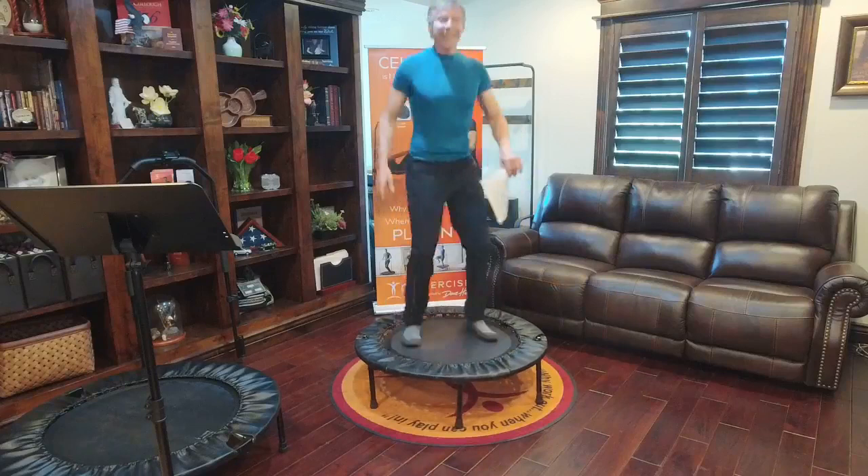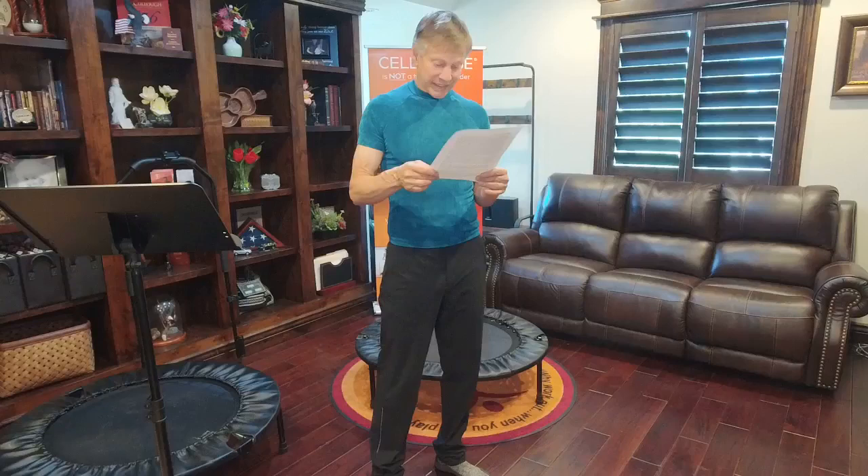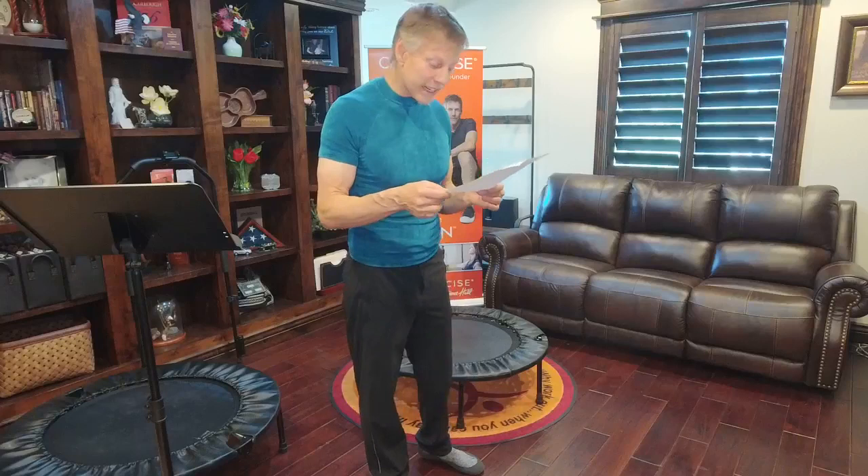What about after eating? Most people wait 15 to 20 minutes. If you eat a big meal and get on the Cellarciser right after, just don't jump high. Walking in place or doing hip rock helps improve digestion and elimination without causing too much stress or tension. It stimulates and works with everything.